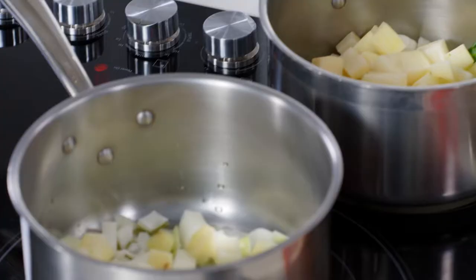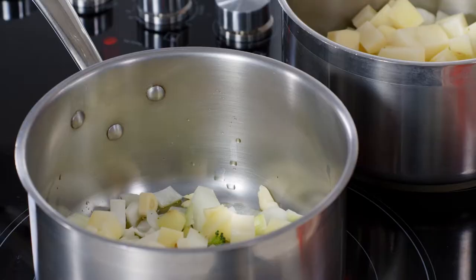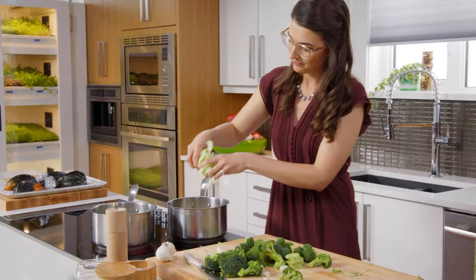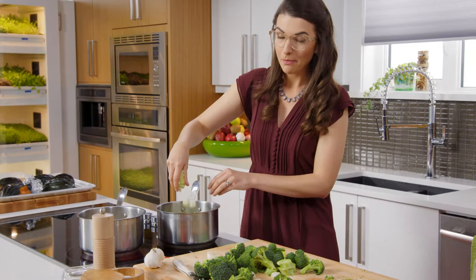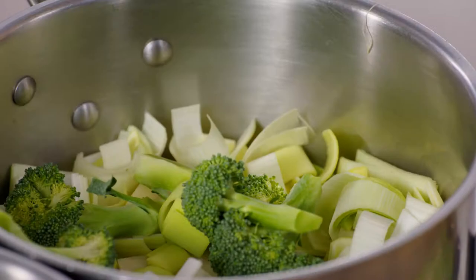Now here's where I start to switch it up. This one gets garlic, and this one gets leek. My garlic friend is a Caribbean squash soup, so it's going to be all about the spices for that one. My little leaky buddy over here is my broccoli soup, so now's the time to add that in.